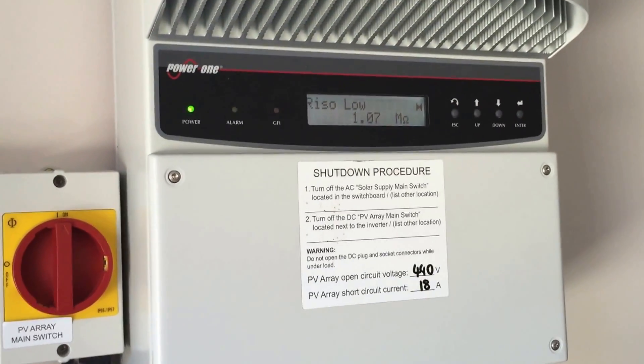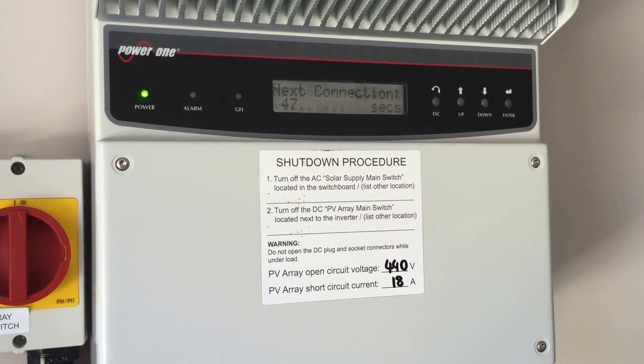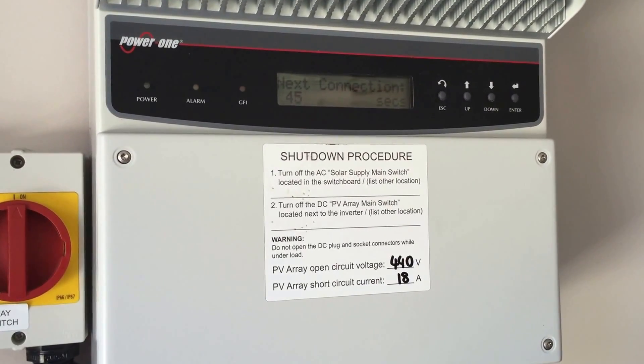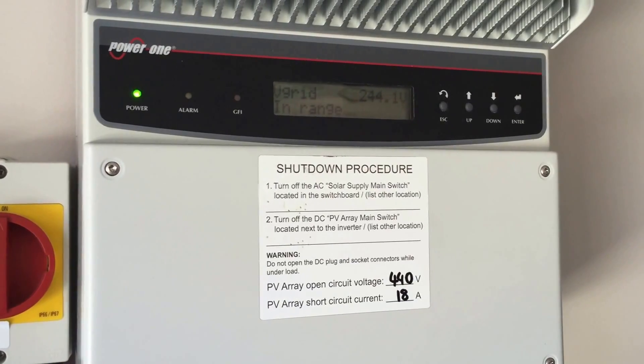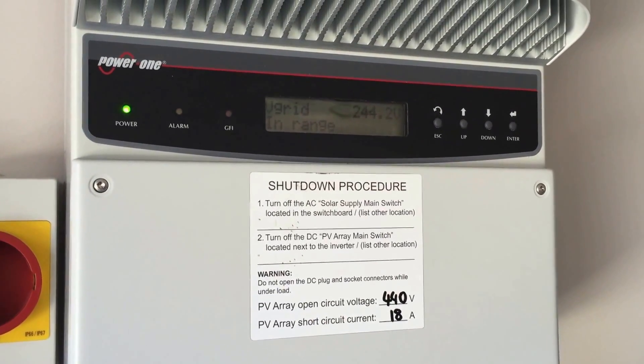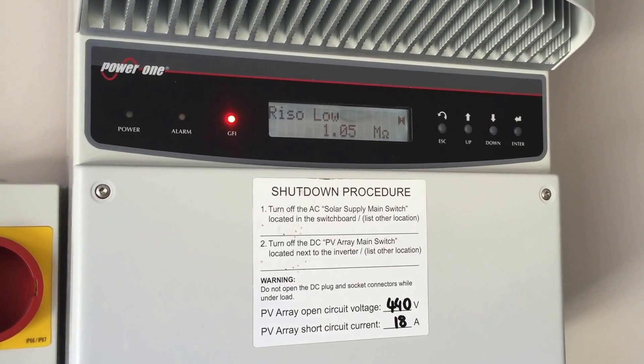In this case I've already had a look at this and we've actually got some dodgy panels on the roof which have had moisture ingress into them, so there's going to be some panels replaced under warranty in this case. And so we'll get that sorted out — you can see that Rhizo Low error has come up again.